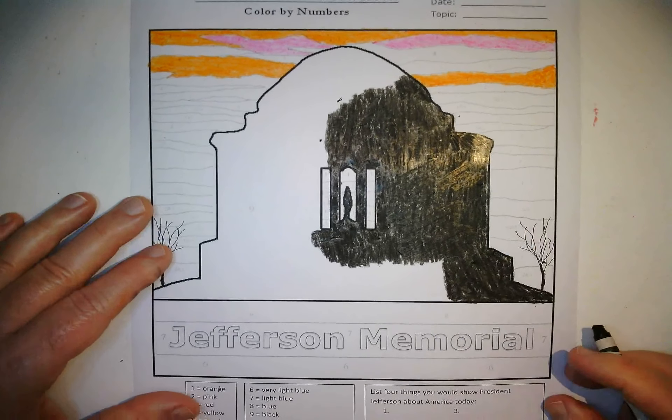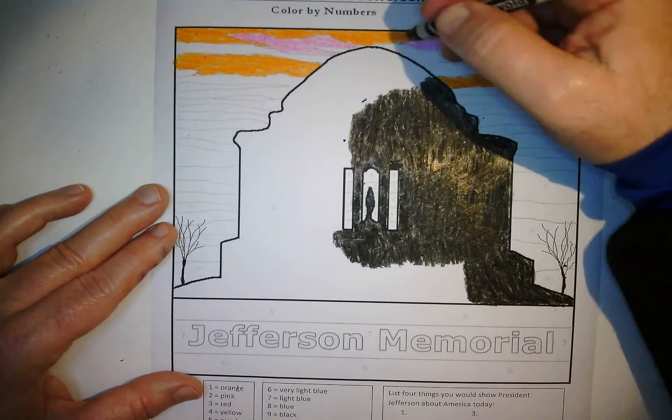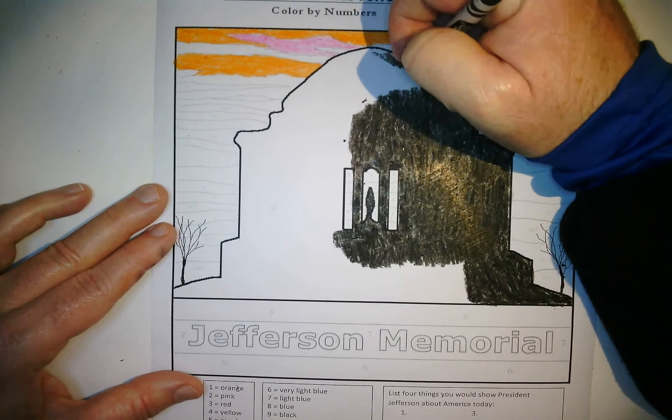I'm always surprised how long it takes to color something. I always think of coloring as a quick activity, but sometimes it's not.